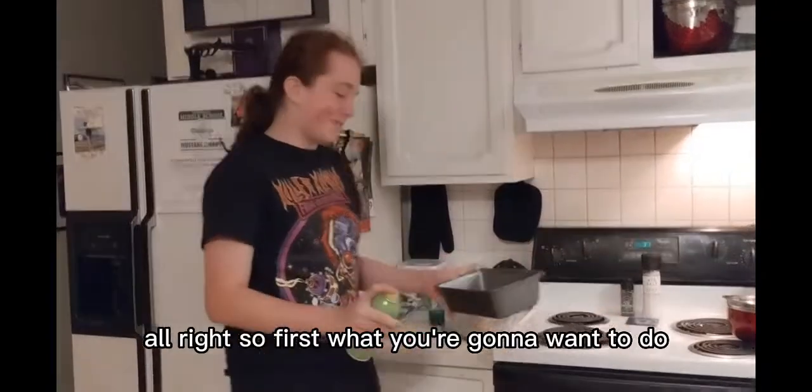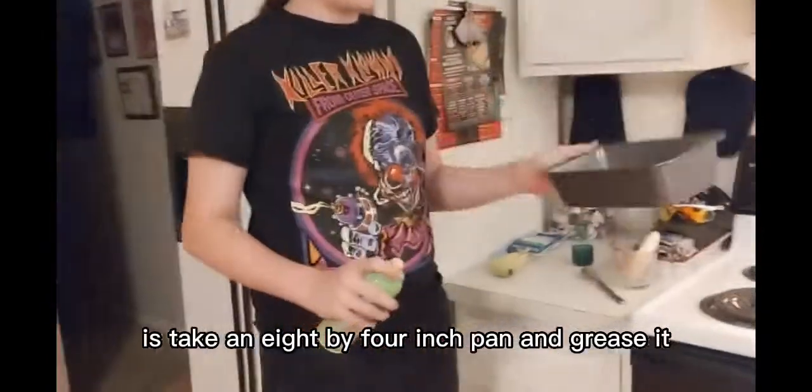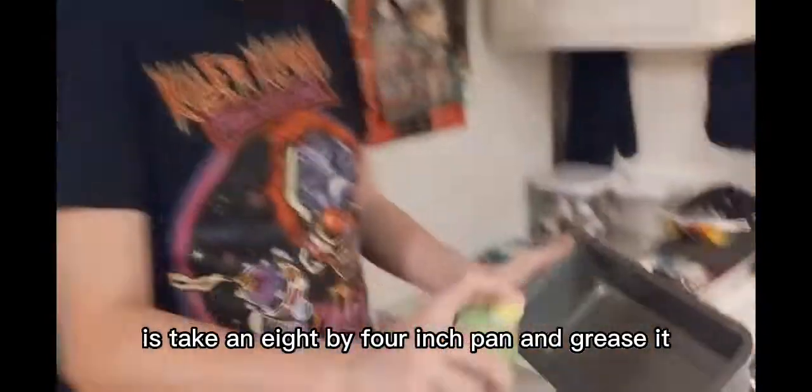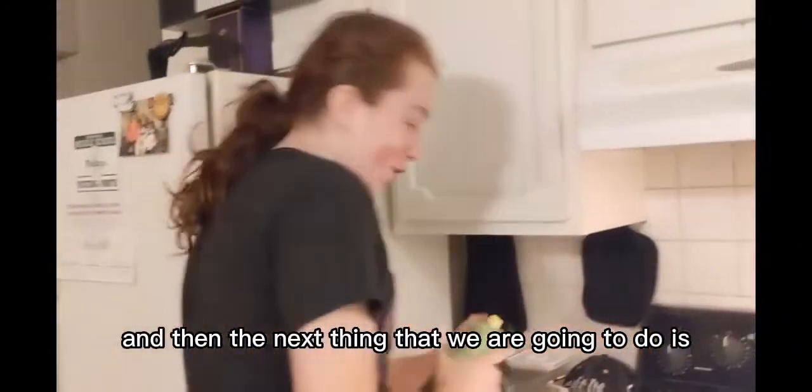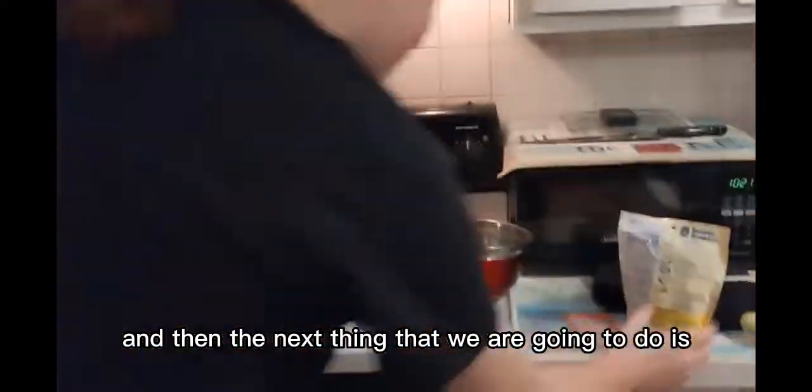Alright. So first, what you're going to want to do is take an 8 by 4 inch pan and grease this. And then the next thing that we are going to do is...